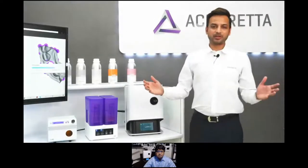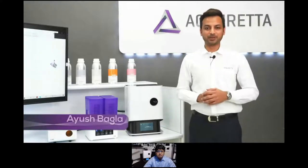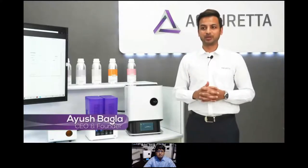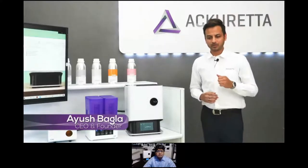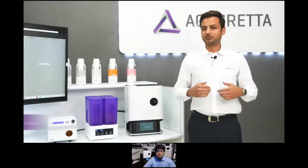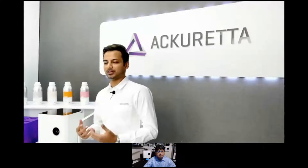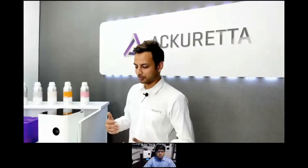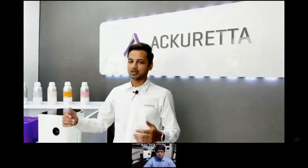Hello, everybody. How are you guys doing today? It's a pleasure to be in front of you all and talk about the five solutions we've made to common problems in dental 3D printing. All of us would like something that works fast, is accurate, affordable, easy to use, and streamlined. However, most solutions in the market don't really have all of those things.